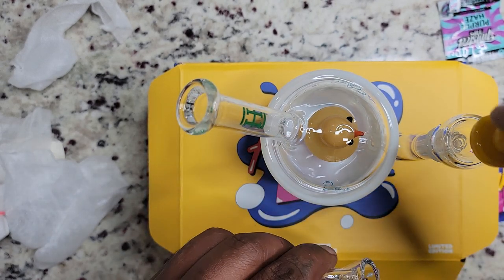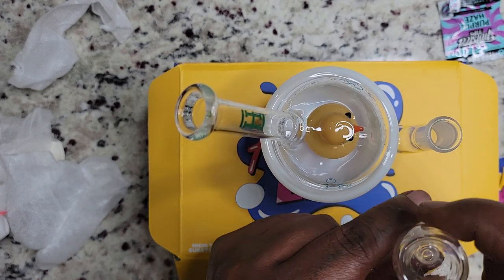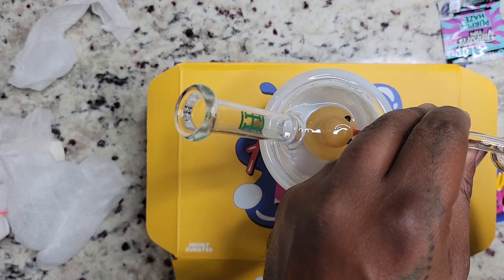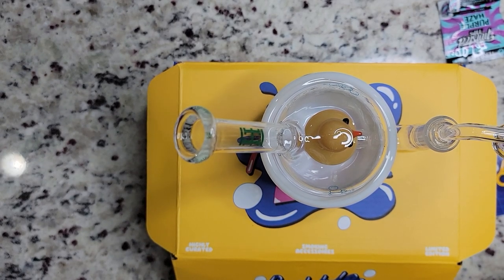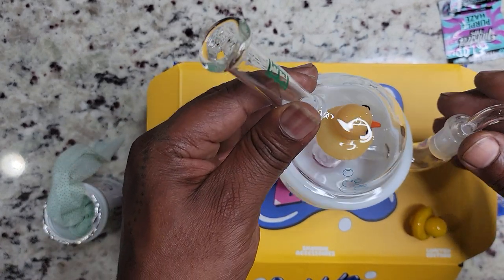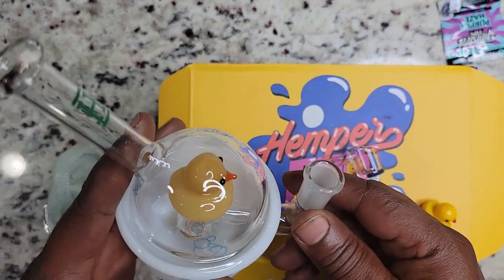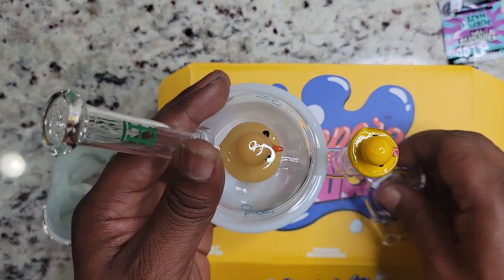I'm a sucker for presentation — I like the way stuff is presented and this is cool. Call me gimmicky, I'm all that. Okay wait, that's not where that goes — this goes here. Or you can use it for both, I would assume. No, no — this is the bowl, that's just for flower. That goes there. This is my little carb cap for him — look at that little guy. He's in a little bathtub!